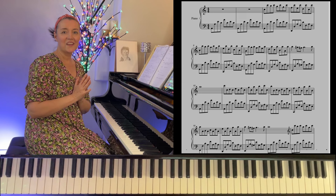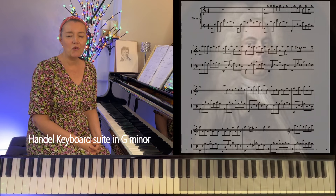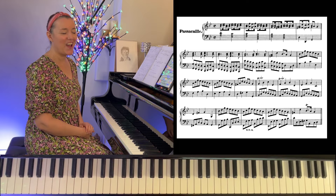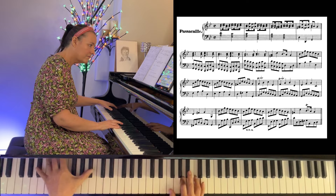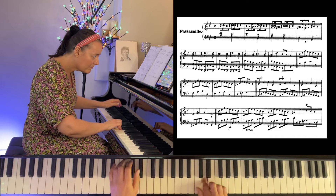A little bit of background. The piece is based on the final movement of the keyboard suite in G minor by George Frederick Handel. This is a fantastic piece to play, basically in the form of a theme and variations. I'll link above my performance. This is how the Handel piece sounds.